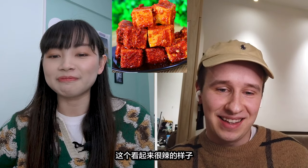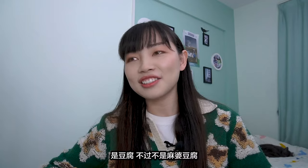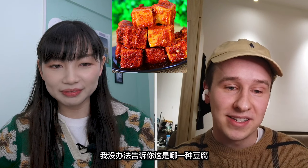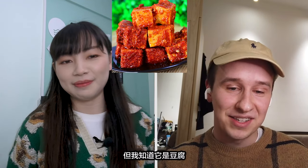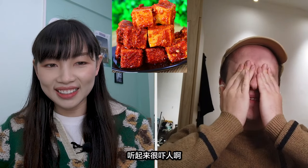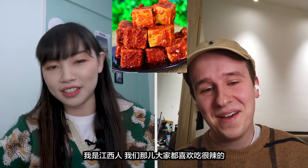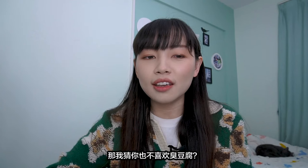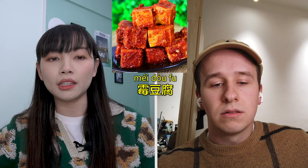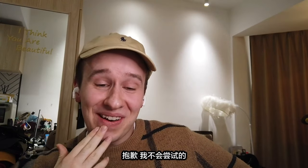That looks very spicy. I'm going to guess this is mapo tofu, is it? It's tofu but not mapo tofu. I'm not a fan of tofu, so I couldn't tell you which type it would be. It's tofu — it's fermented tofu. It's processed and then preserved. That sounds terrible. I can't stand anything fermented. Do you like this? I do. I'm from Jiangxi province where people like to eat really spicy food. So I guess you are not a fan of stinky tofu either. Not at all. In some places we just call it 霉豆腐, which means molded tofu. The name alone frightens me — I will not be trying that.